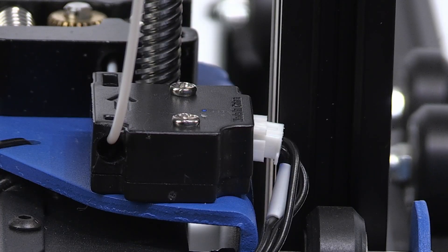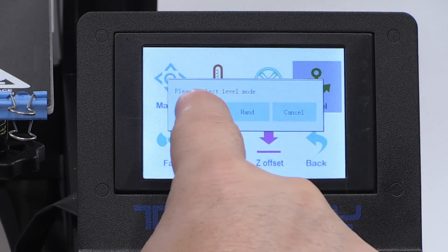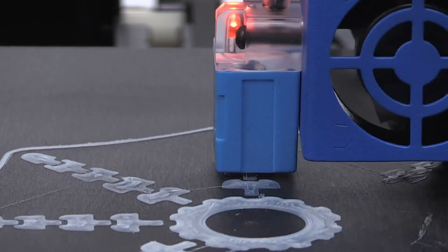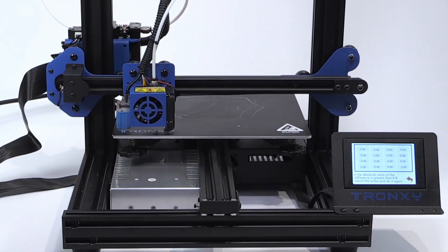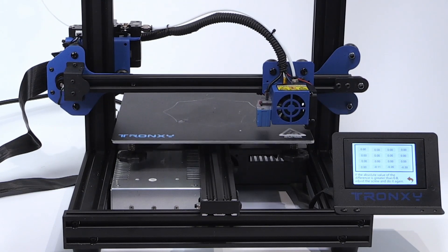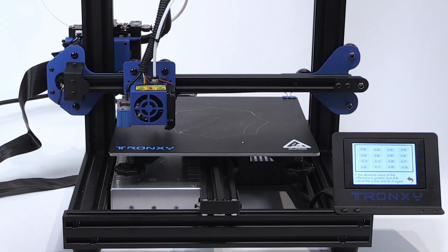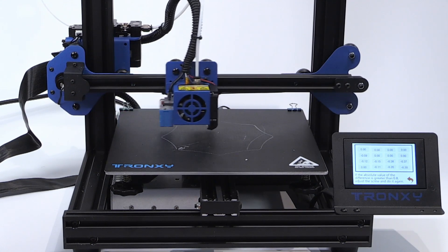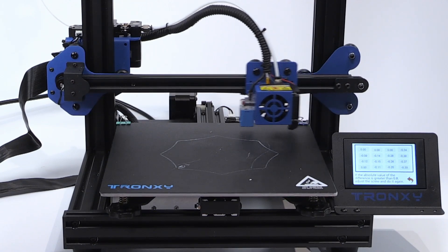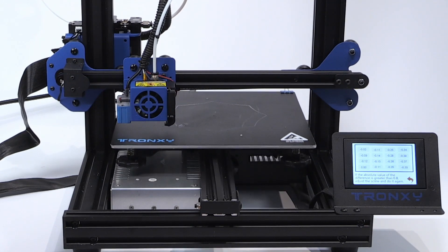The special thing is that this printer also has a 16-point auto-leveling mesh bed level sensor. This is a proximity sensor that senses the distance from the head to the bed, which means you get a very good auto-leveling function. It's very easy for users that are not so familiar with 3D printing, so if you're new to 3D printing, this is a very good option.